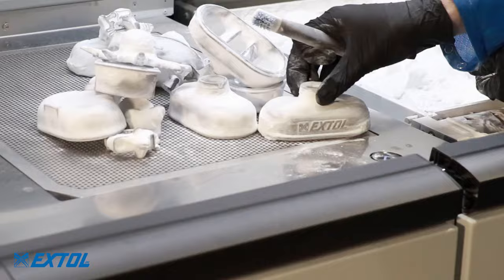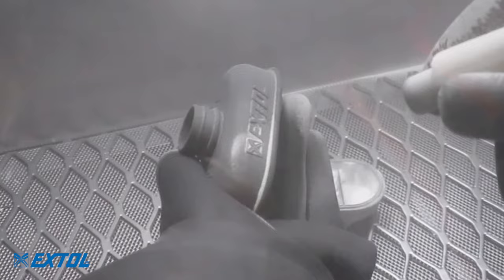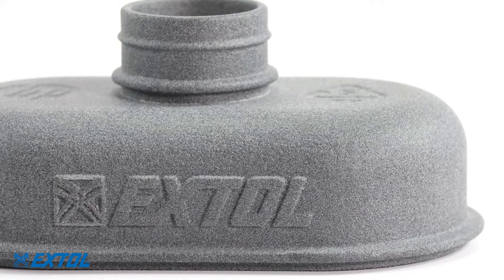The final step is media blasting to strip the remaining unfused powder. Depending on part size and geometry, this can be automated or done by hand. The parts get a final blow off and are ready to be used for functional prototypes, tools, or production applications.